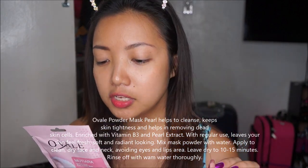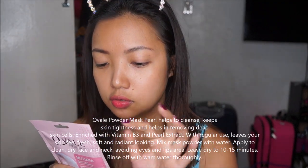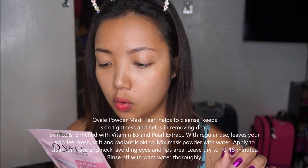The powder mask pearl helps to cleanse, keep skin tightness, and helps in removing dead skin cells. It's enriched with vitamin B3 and pearl extract. With regular use it leaves your skin feeling fresh, soft, and radiant. Apply to a clean dry face and neck, avoiding the eye and lips area, leave for 10 to 15 minutes, then rinse off with warm water thoroughly.